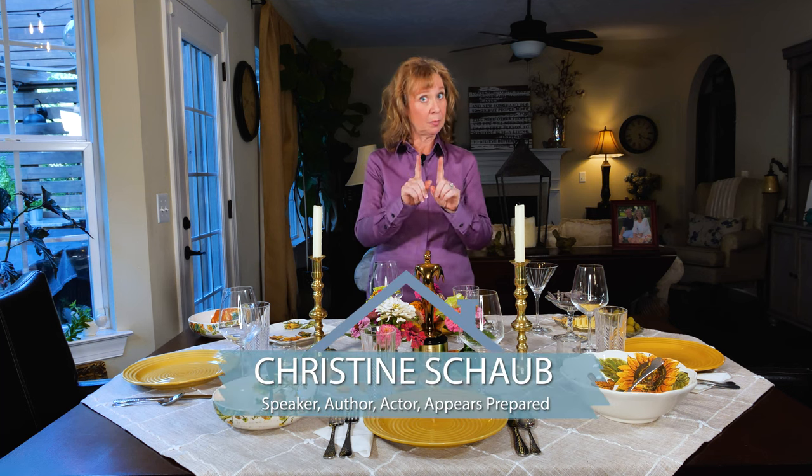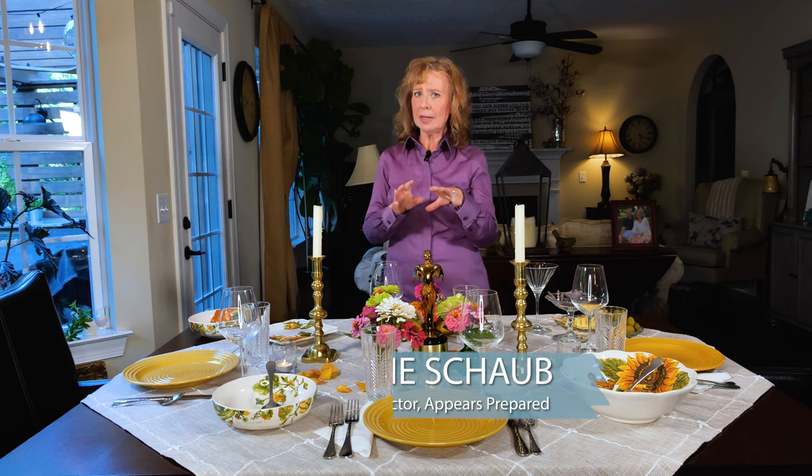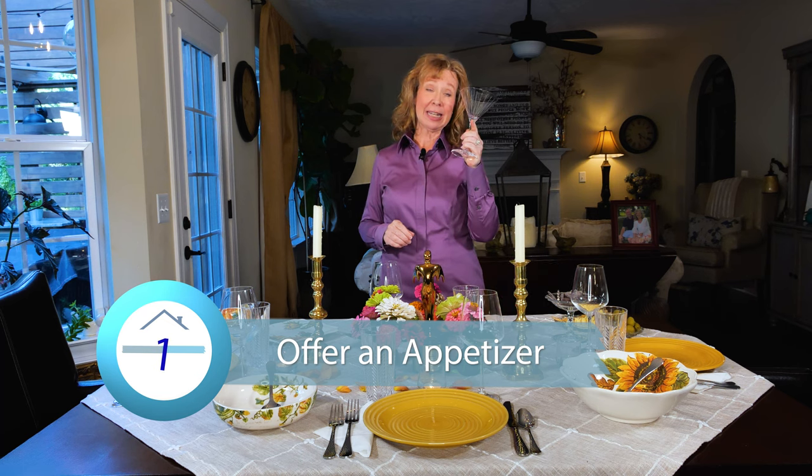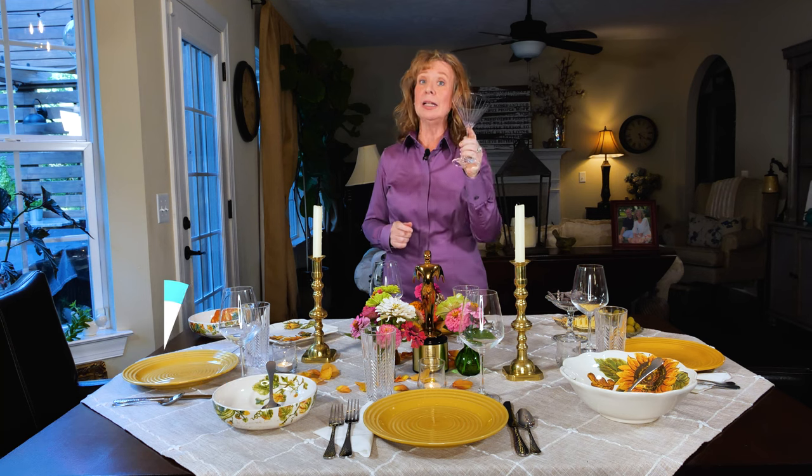Number one: have a simple item ready for your guests when they first arrive. This would be pre-dinner. Technically that would be called an appetizer, but it doesn't have to be food. For instance, if you have a killer martini, now is the time to serve that. That is a liquid appetizer and people love to carry these around and sip, sip, sip — and it will keep them occupied before dinner.